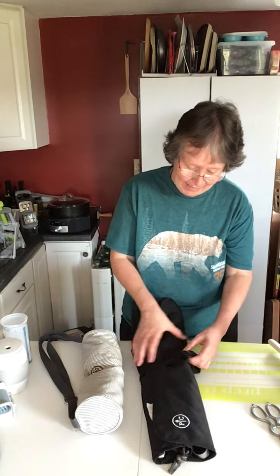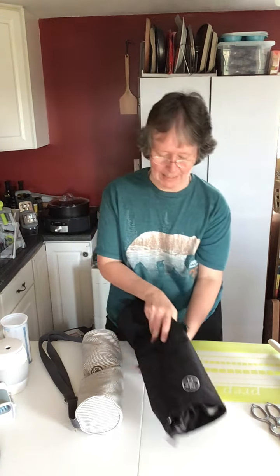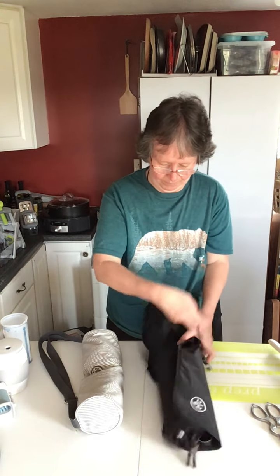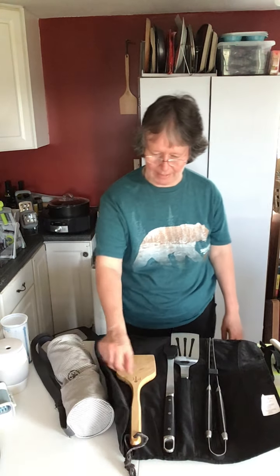First we're going to start talking about the barbecue tool set. It comes in its own carrying case with handle, which makes it really nice, and when you unstrap that it has this flap that covers the ends.